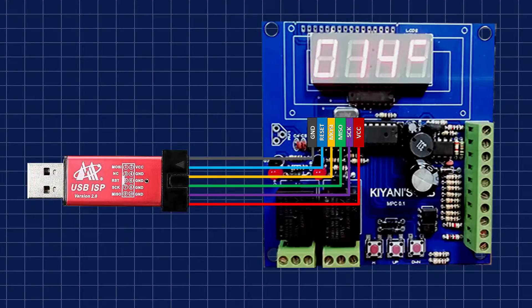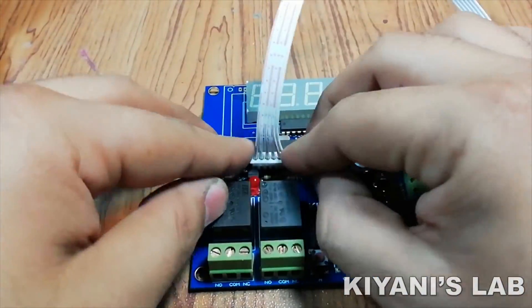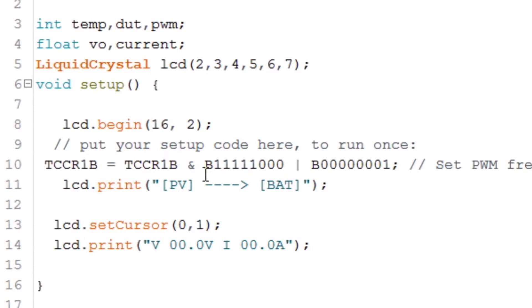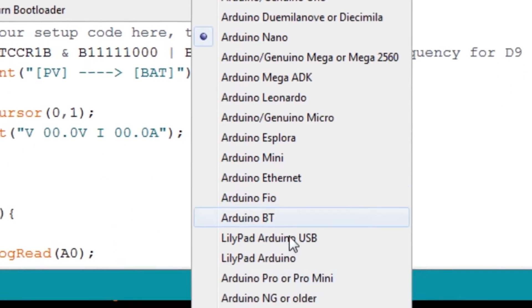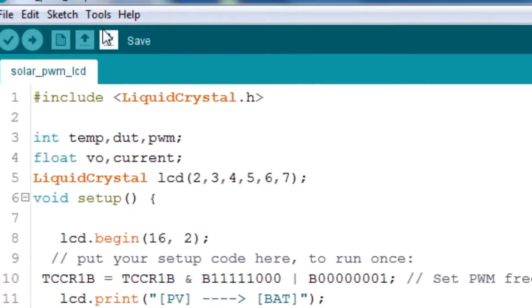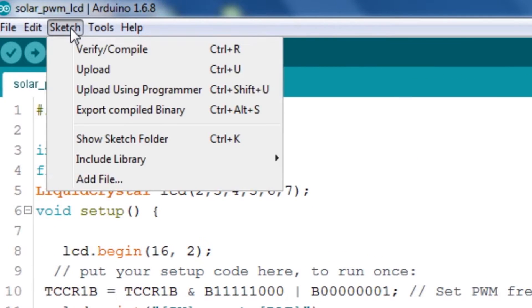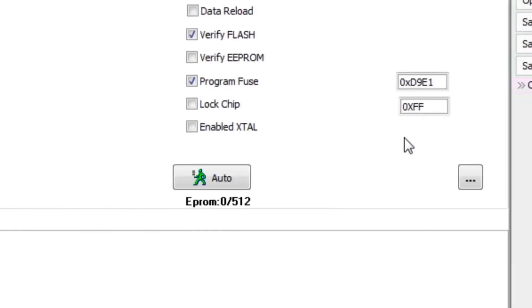Then I connected my USB ISP programmer to the circuit according to this diagram. I have written the program in Arduino IDE, so I've opened my Arduino software and gone to the Tools option, then the Board option where I selected my device, which in my case is Arduino NG or older. Then I selected my processor, which was ATmega8.